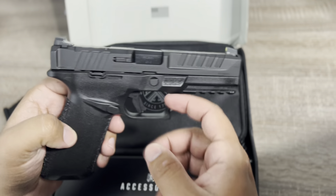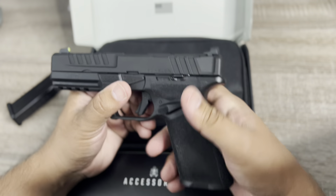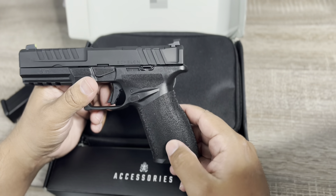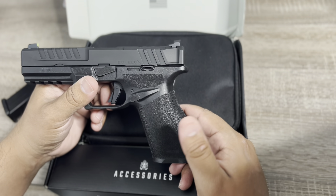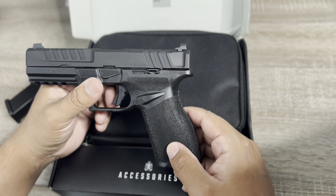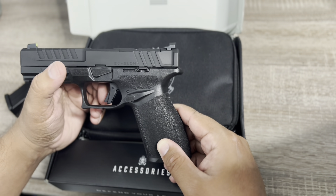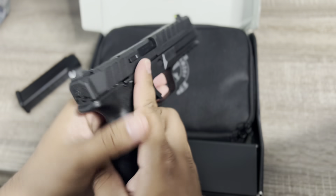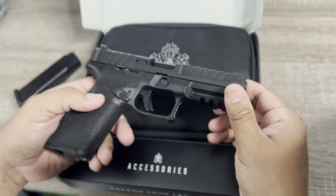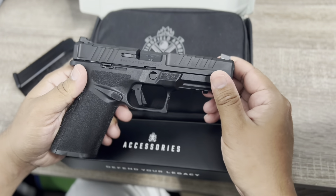The trigger feels like the Hellcat's. They also made the grips interchangeable — you can switch them out, and I believe companies like Wilson Combat will be supporting it. Springfield designed it so you can add and change grips, unlike some other guns where you can't change anything. Also, the serial number is only on the interior fire control unit — it's not like other firearms where the serial is attached to multiple parts. They made it very modular — you can change all these parts with no issues.